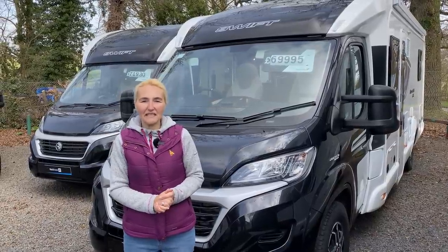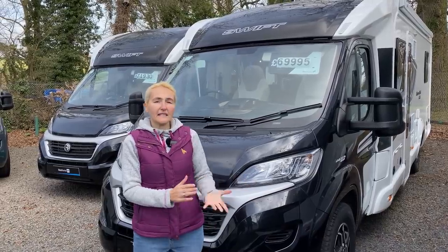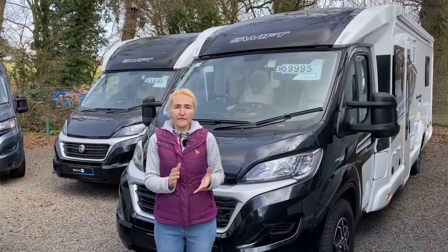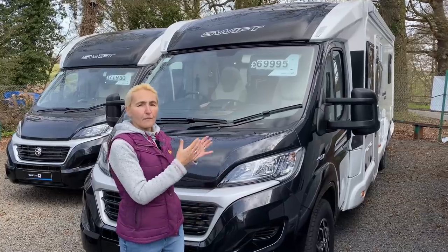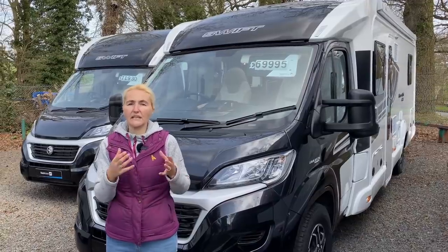Hello and welcome back to Here We Tow. Today I'm at Broadlane Leisure reviewing the Swift Contiki Sport 599L. This version is also available in a standard 599, but the L version gives you more payload on this motorhome and has a different layout in the lounge.